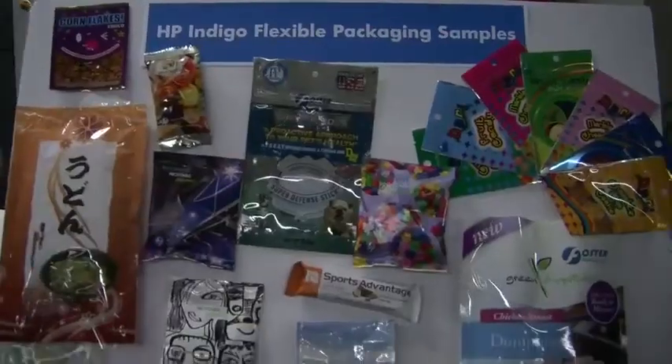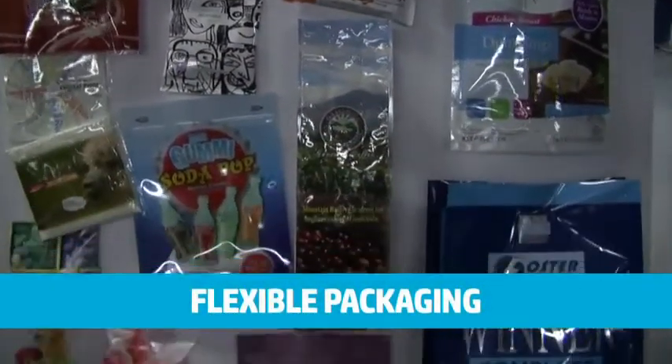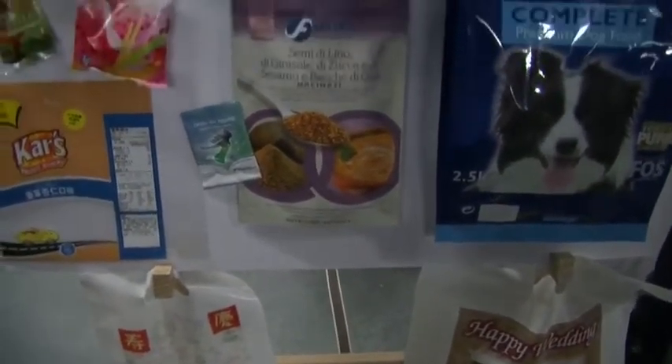The fact that we bring such a large format is opening many applications. Almost all of the flexo packaging applications are open for this press, so it's a good fit in that sense. Another great advantage is digital printing, which allows us to print anything whenever we'd like, and to change jobs on the fly with almost no changeover.